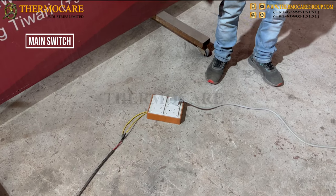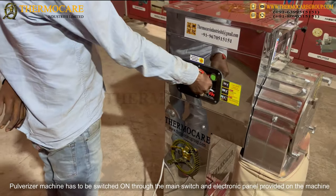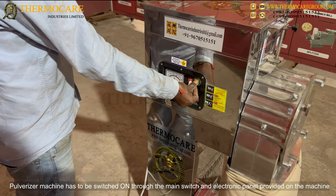The pulverizer machine has to be switched on through the main switch and electronic panel provided on the machine.